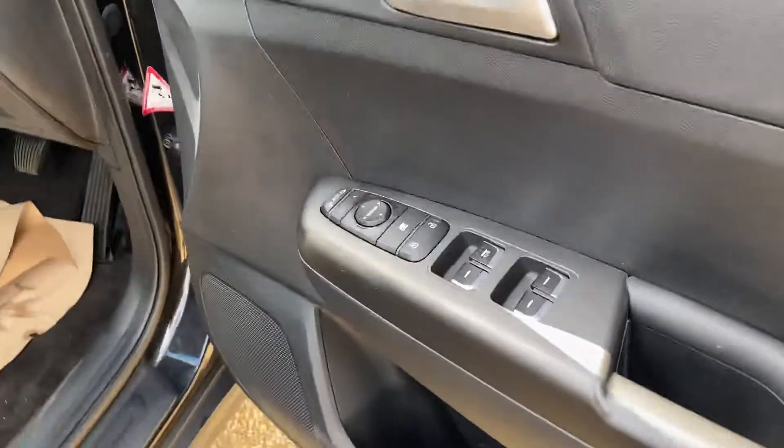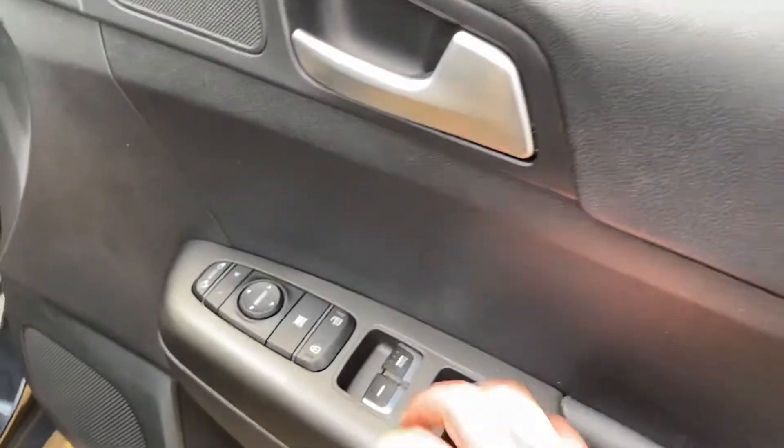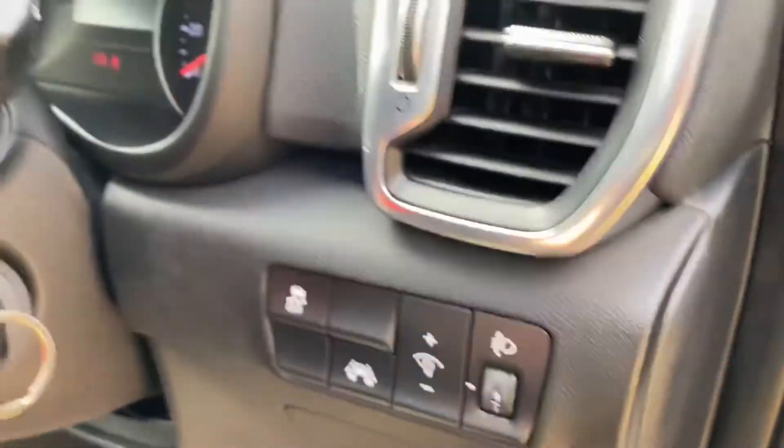You have electric windows all around, and we also have electric mirrors and auto-folding mirrors. And you've got your central lock in here as well. This vehicle also has lane assist, so you've got the button for that there.